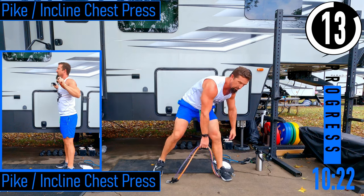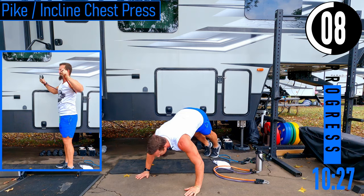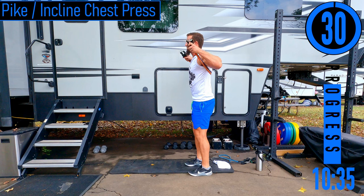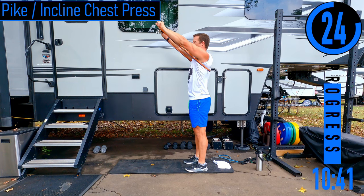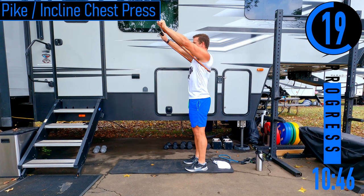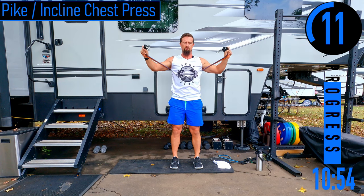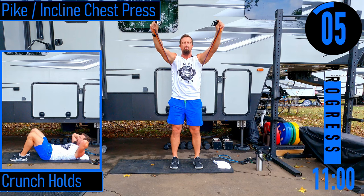We've got pike push-ups, wide push-ups, or incline chest press. For pike push-up: come down, touch the chin, back up. You can also do a wide push-up, or incline chest press — same setup as original chest press, except this time pressing up toward the head. It's going to work the upper chest as well as the shoulders a little more. You might feel it in your shoulders — that's the nature of it, your upper chest is right there with the shoulder.